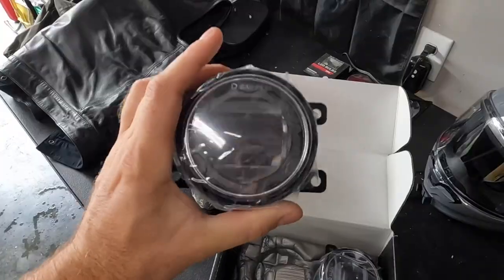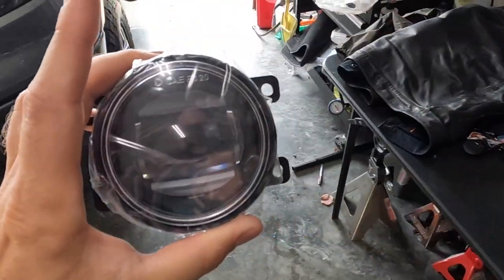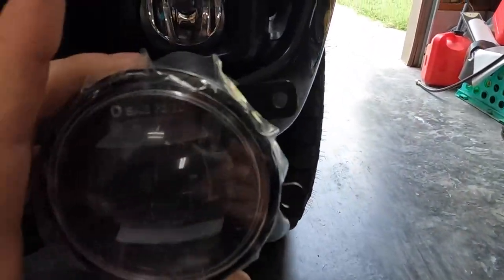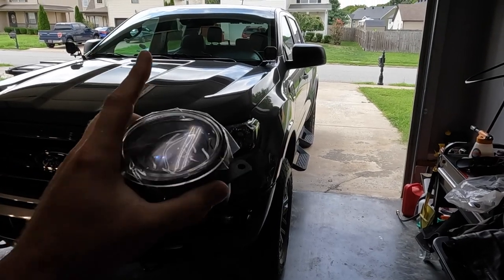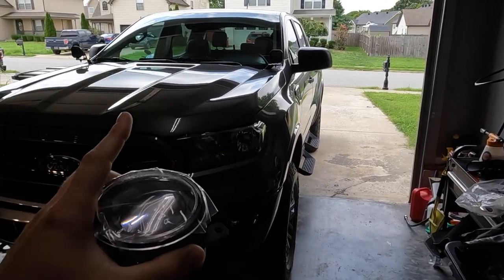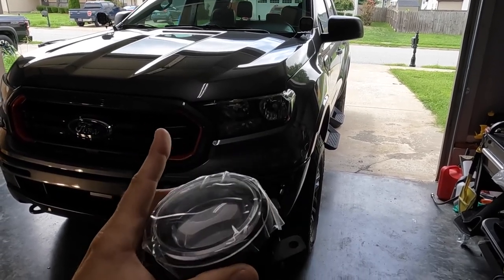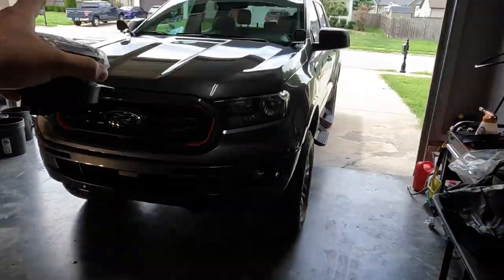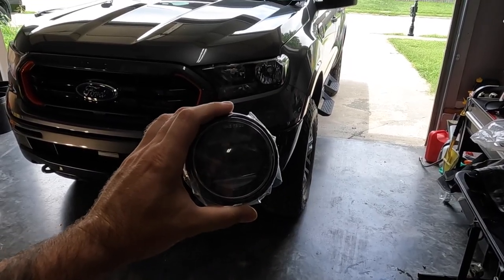There are a couple different versions of these, but this is the OEM style, and it's still going to be a lot more aggressive than OEM. Let's put them side by side — it's a bit of a different look. In the last video we did the ditch lights, which transformed the vehicle at night, especially for off-roading. These fog lights are going to allow a lot more visibility down low, and in combination with the ditch lights it should be a great setup.